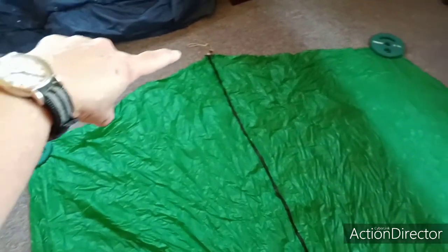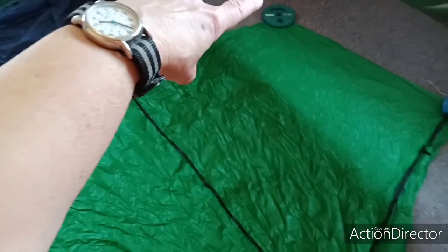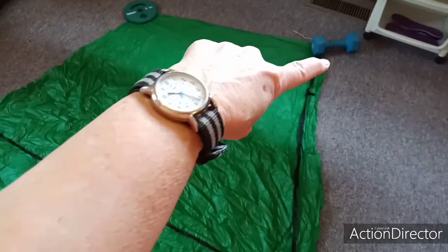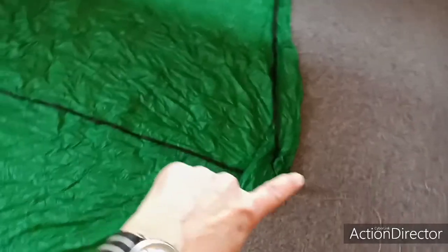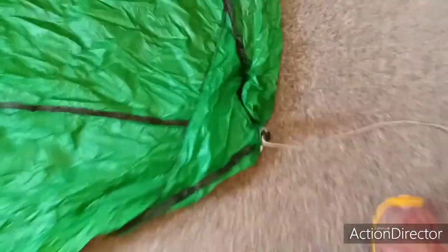Anyway, it measures across — this one is six feet. It measures three feet here, and about four and a half feet on this angle, then three feet. Across the center is four feet. Here's where I attach it.